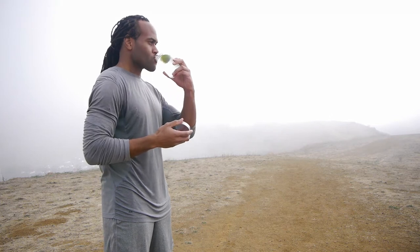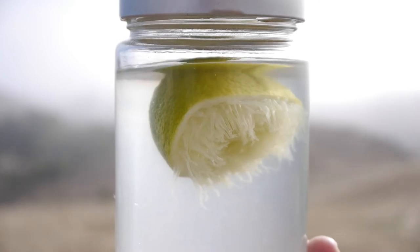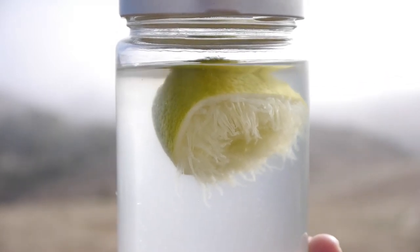If the weather is hot outside or if you live in a hot environment, you can use chilled water, or put the lime water in the refrigerator and drink within one to two days.